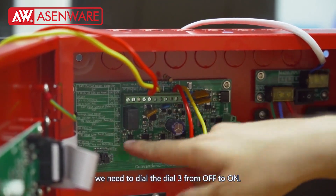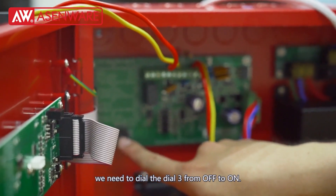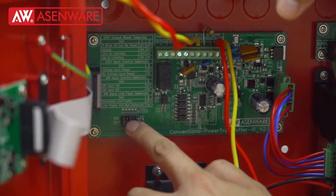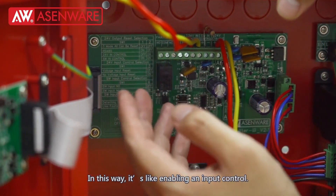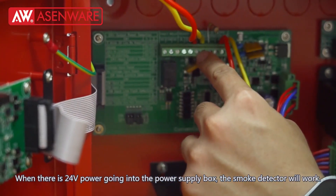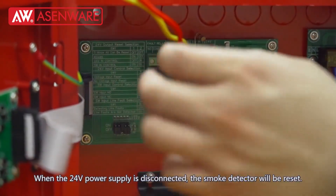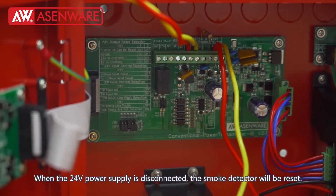We need to dial switch 3 from OFF to ON. In this way, it's like enabling an input control. When there is 24V power going into the power supply box, the smoke detector will work. When the 24V power supply is disconnected, the smoke detector will be reset.